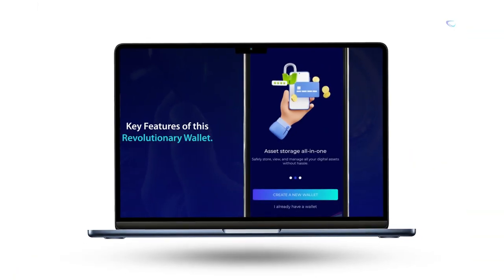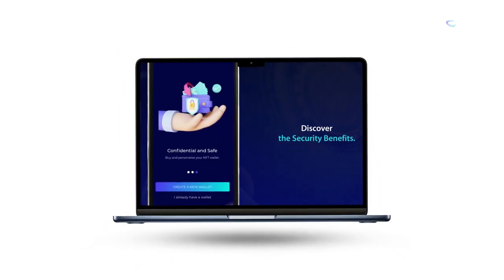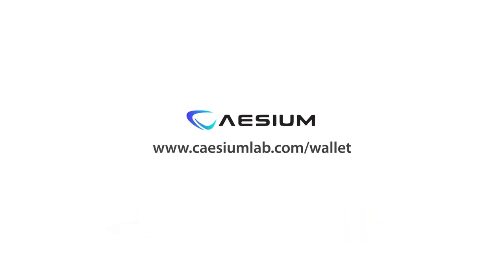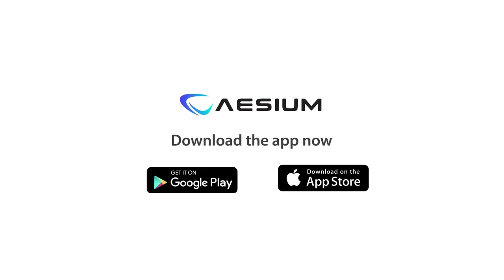This concise tutorial video will guide you in just a few minutes, ensuring you're ready to dive into the crypto world securely. Visit our website at www.cesiumlab.com/wallet and join our community for updates. Download the app now and begin securing your digital assets today.